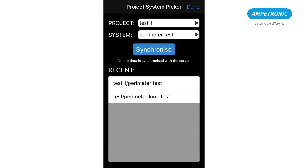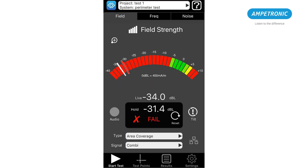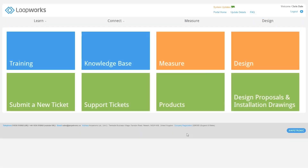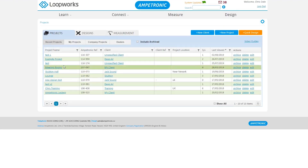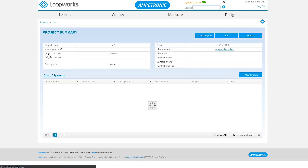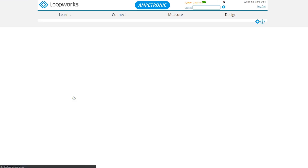All data will automatically synchronize to your Loopworks account if you have a data connection. However, if you are offline then you can go back into the project view when you have a connection and manually synchronize. To review your results after leaving site, log into your Loopworks account, go to the project and system, then you will see the site assessment test session. Open this session and review the results.